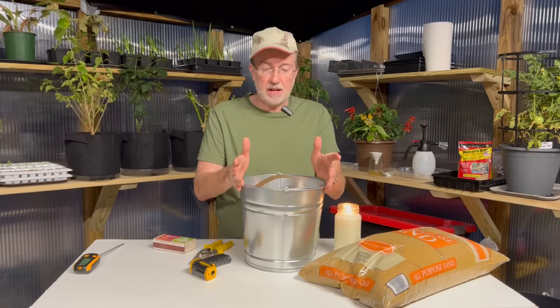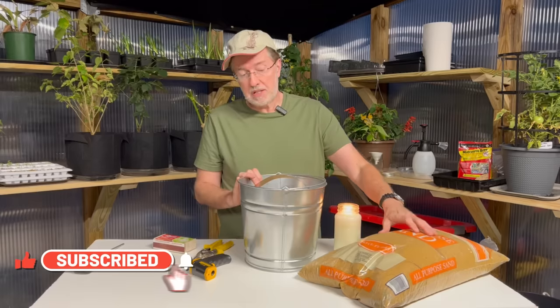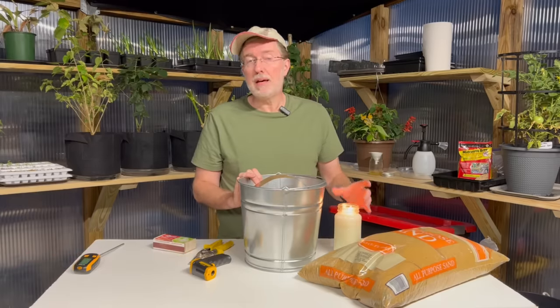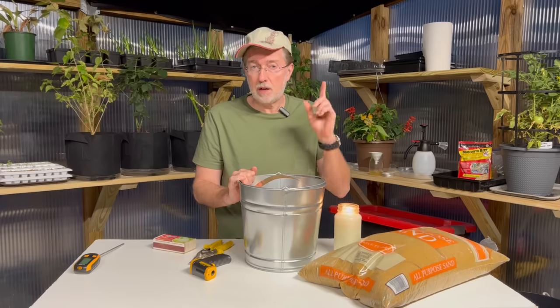Hey guys, today I'm talking about building a sand heater and the only thing you're going to need is a container like this — some type of bucket or maybe a food container made out of metal. You're going to need some sand and a strip of copper, and in my case I'm using a homemade candle made previously from a video about making another type of greenhouse heater. That's called a terracotta heater, but this type of heater is quite different.